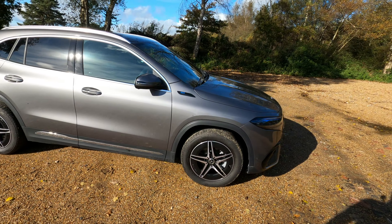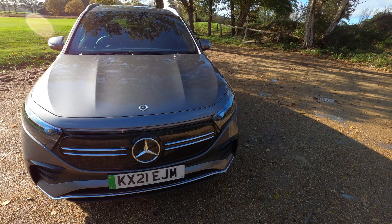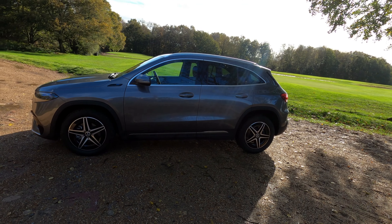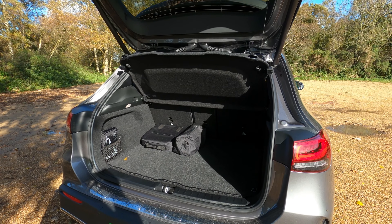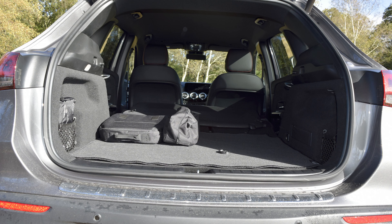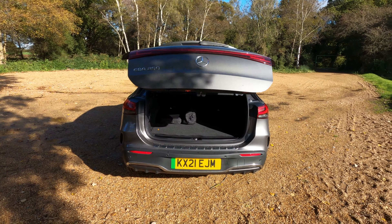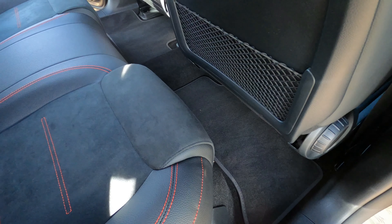Now, this isn't a large vehicle and some compromises have been made to adapt the platform to electric, such as raising the floor slightly. But bear in mind this is a compact SUV, probably more suited to smaller families or couples with active lifestyles. Boot space starts at 340 litres and with the seats down this can be expanded up to 1,320 litres. There's also handy storage space underneath the boot floor to store your charging cables.